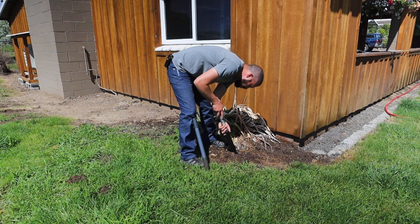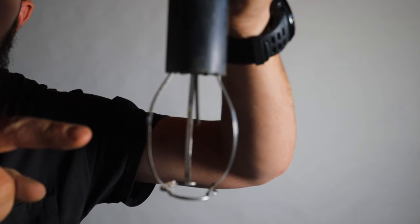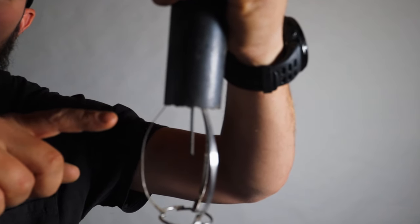You pull the wedge out and that's where you set the trap. You take the trap, slide it all the way to the bottom of that hole. Then without pushing down on the top, you hold on and pull the black sleeve up, compressing the spring. It'll click, which exposes the wire basket. As the mole comes through the tunnel, it's going to go inside and hit that little trigger.